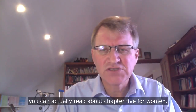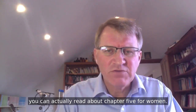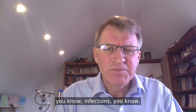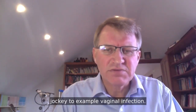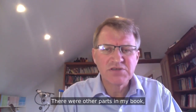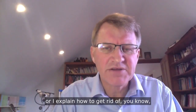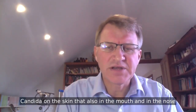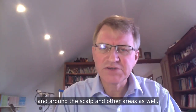In Candida Crusher, my book, you can read about Chapter 5, which for women and men explains about how to remove infections — jock itch, vaginal infection, for example. There are other parts in my book where I explain how to get rid of Candida on the skin, in the mouth, in the nose, around the scalp, and other areas as well.